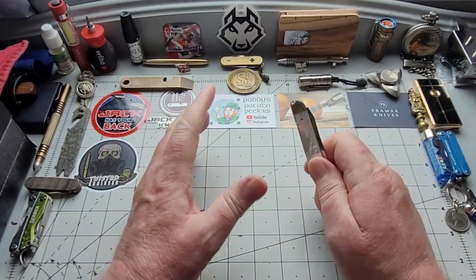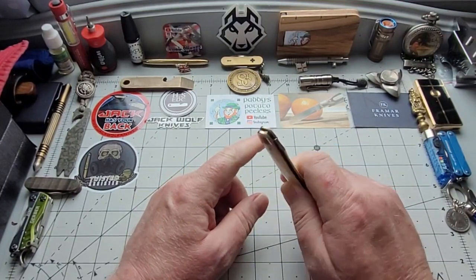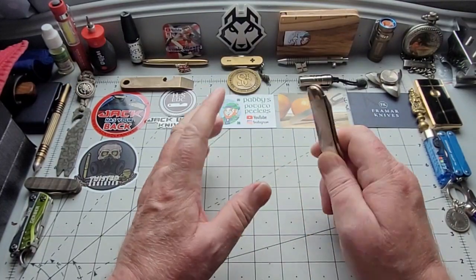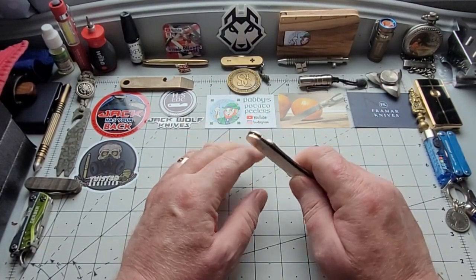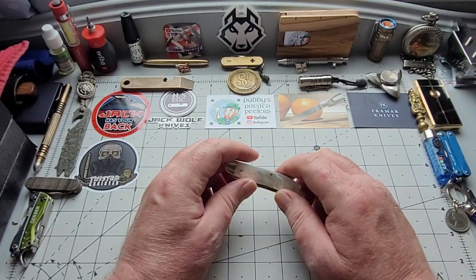This is a different sort of a video because this is about five knives I didn't think would be part of my collection. Based on the little knowledge I had when I came into the community, the try before you buy theory can be proved wrong.